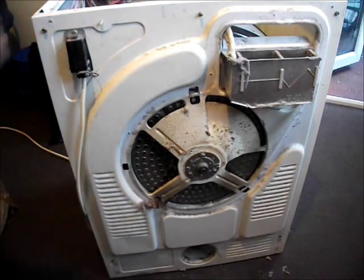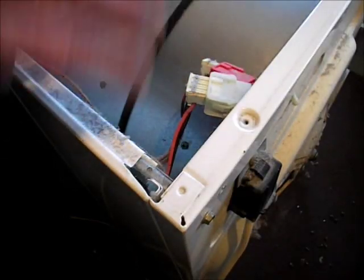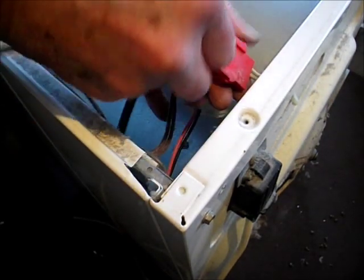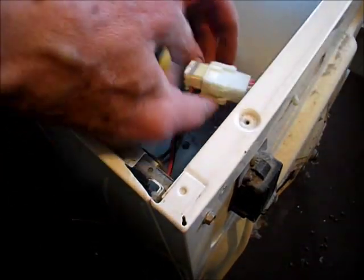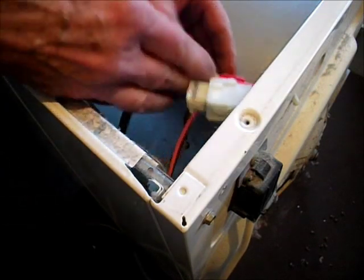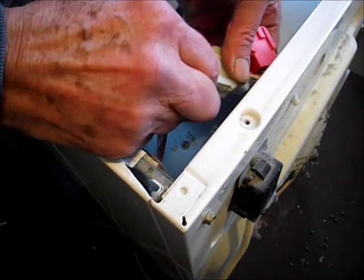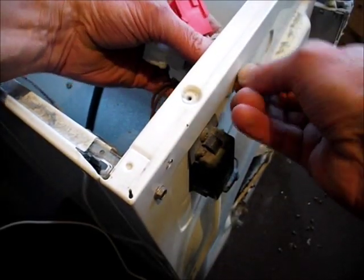Over here are the wiring plugs. Release those two plugs there. As I said before, you should always make a note of wiring when you take it off. Because these only go in one way, we don't have to worry too much about which way the wiring goes in. The two wiring connectors just pull out from that one there and pull out from this one here. Next you have to undo the wiring clip there and release it — just squeeze that one and push it through.